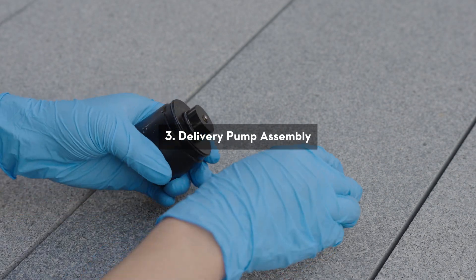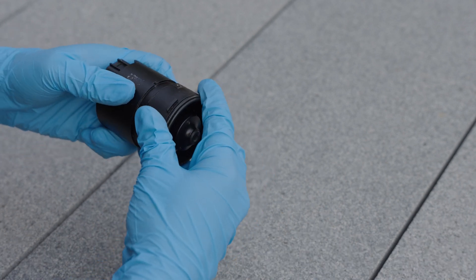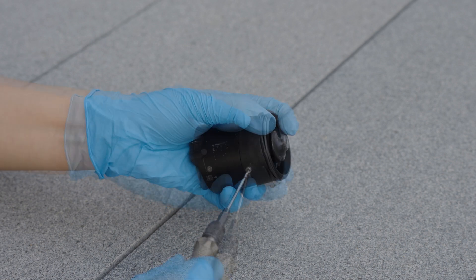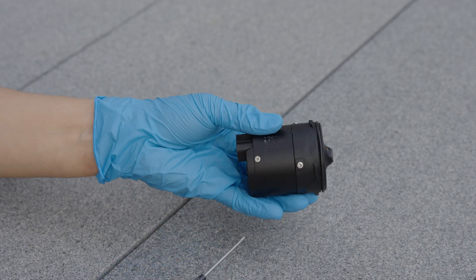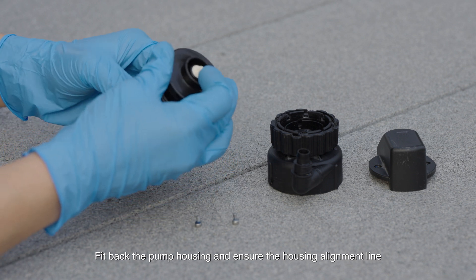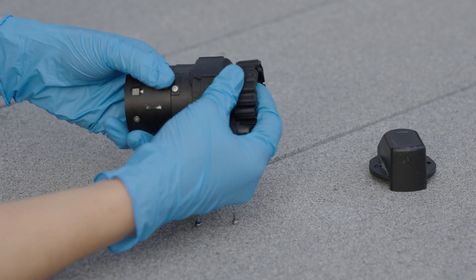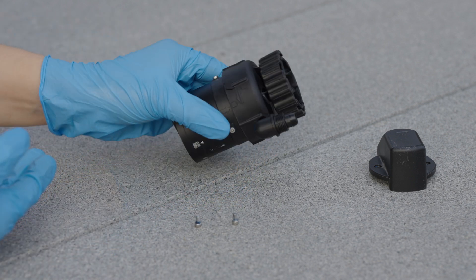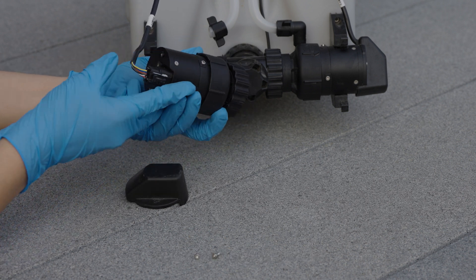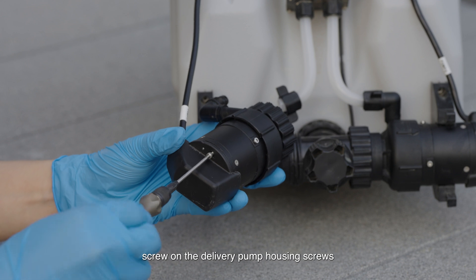Delivery Pump Assembly: Screw on the isolator and motor screws. Check for thread slipping and replace if necessary. Reinstall the impeller. Fit back the pump housing and ensure the housing alignment line matches the corresponding mark. Connect the delivery pump signal cable. Screw on the delivery pump housing screws.